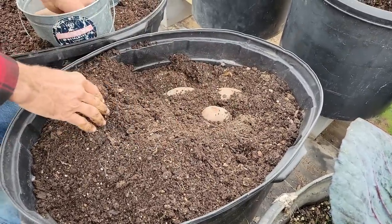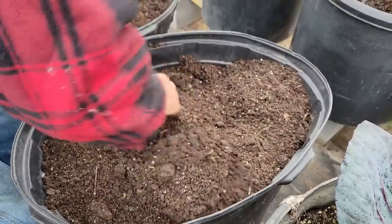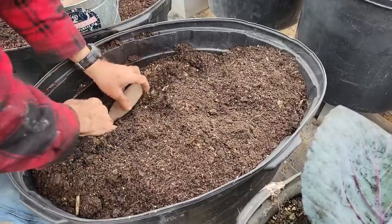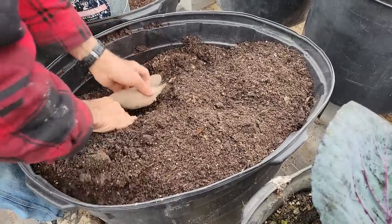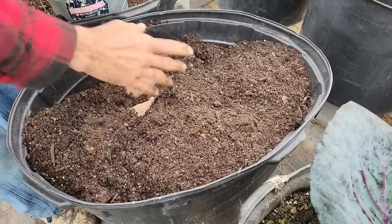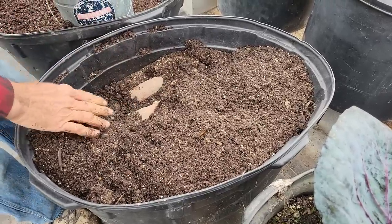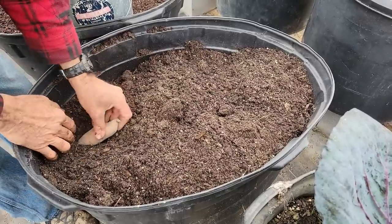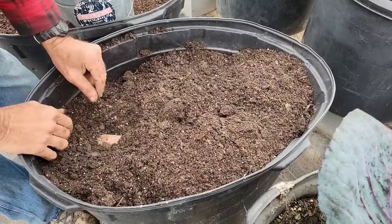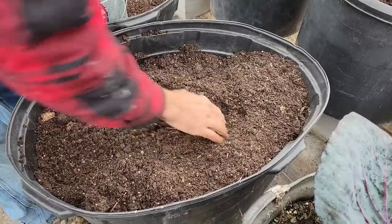Guys, it may not look like I'm putting many potatoes in the ground here, but normally under normal conditions, this one pot of potatoes will probably produce anywhere between two to five hundred slips once they get going really good.